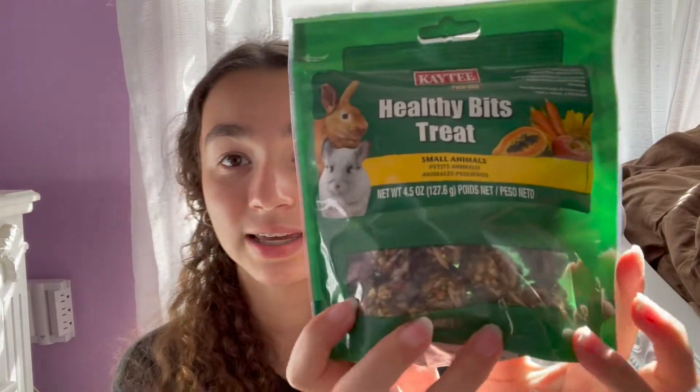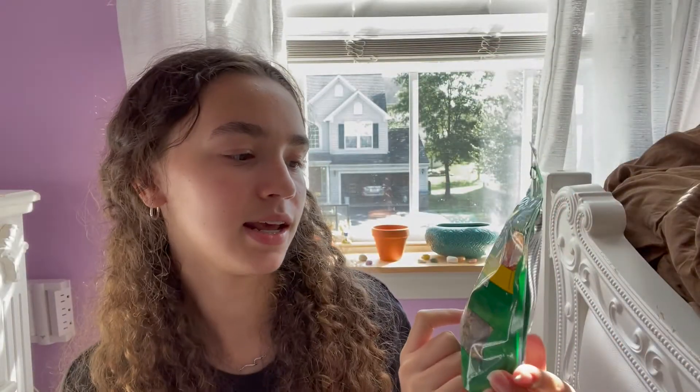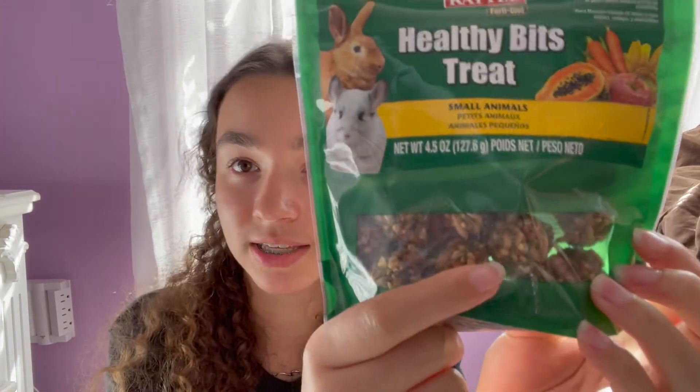The next thing I got was Healthy Bit treats — I actually never saw these before. These are for rabbits, chinchillas, and small animals. I wanted to get them because they look like a really cool treat — like if I were a hamster I'd want to eat this. It's like a seed mix with a bunch of seeds in it. I've never owned these before, so I'm excited to try them.